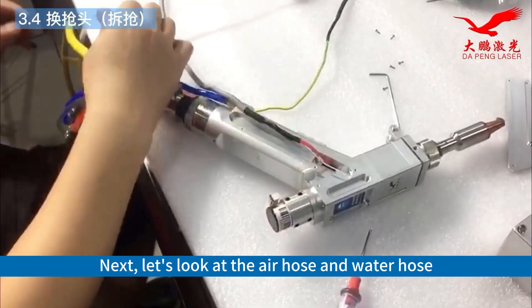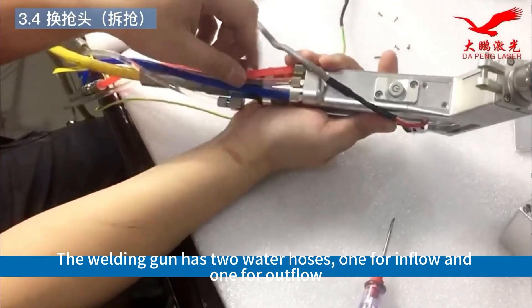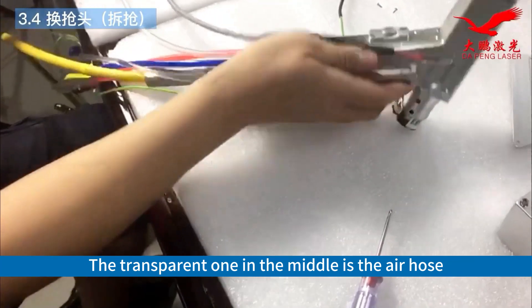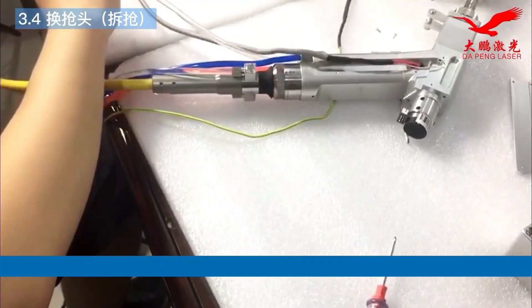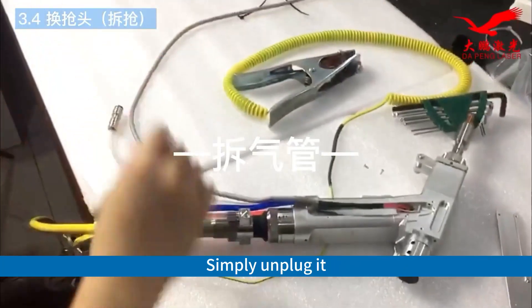Next, let's look at the air hose and water hose. The welding gun has 2 water hoses, one for inflow and one for outflow. The transparent one in the middle is the air hose. This is a quick connector — simply unplug it.